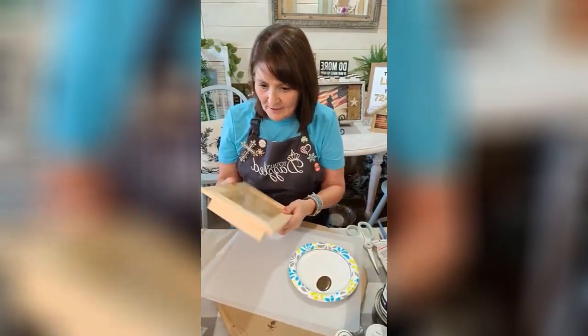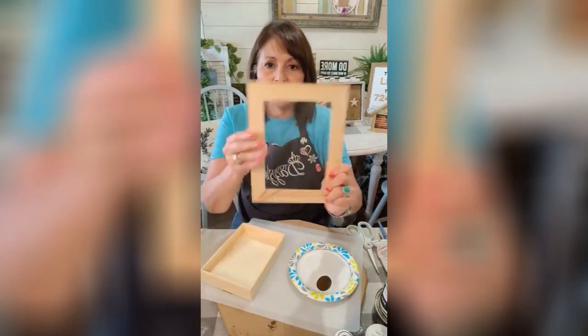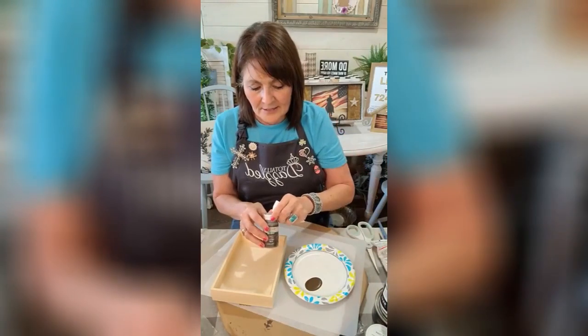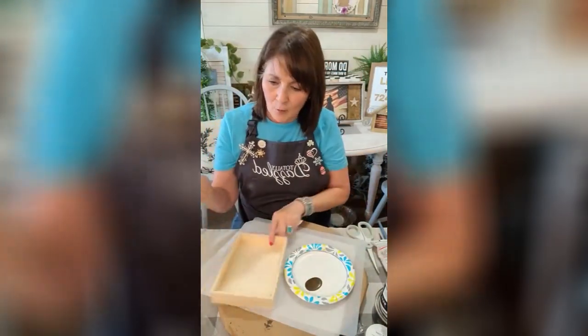I went and got this shadow box — it's glass — I got this from Hobby Lobby. I'll be using some antique wax, just to wax this whole thing.